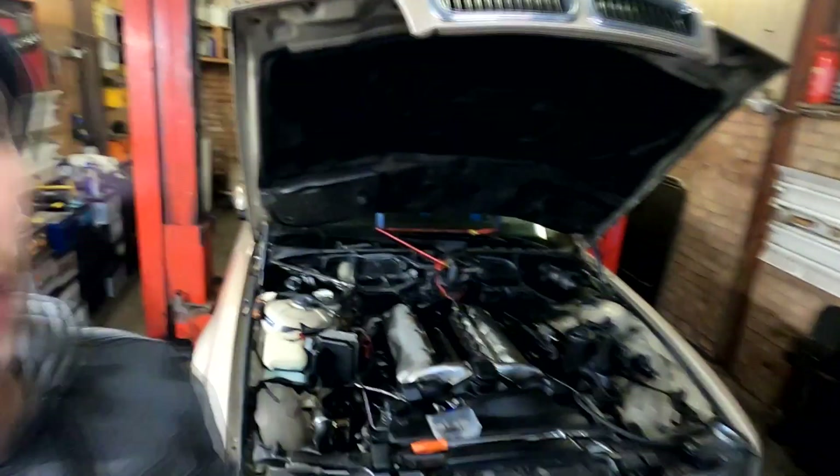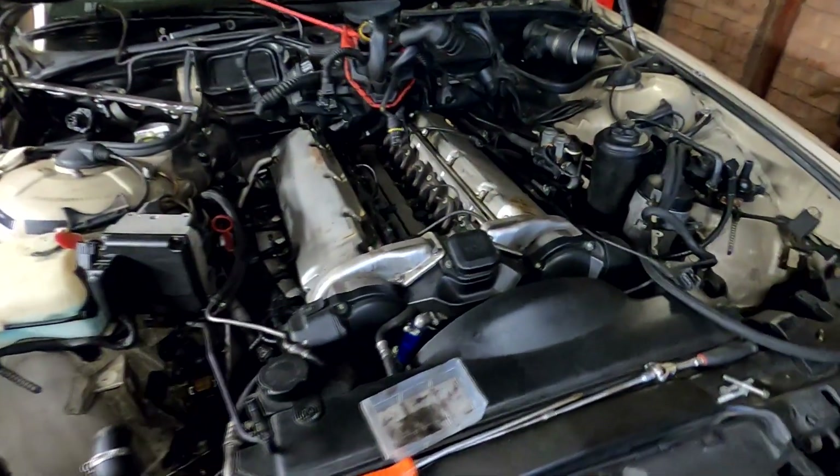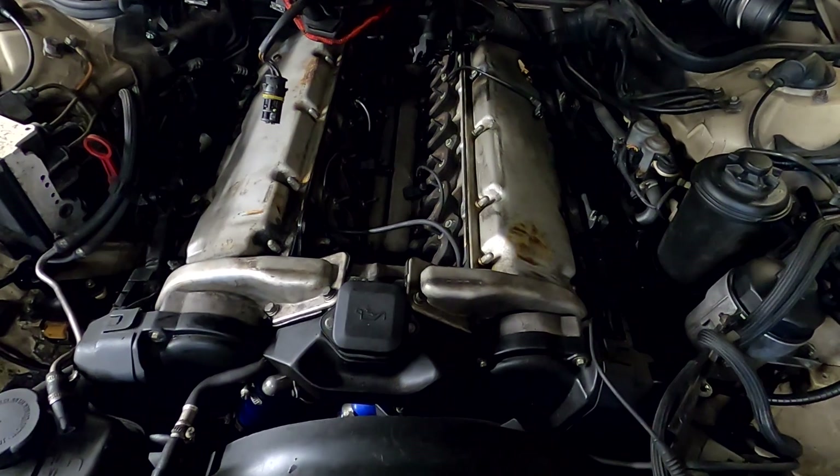What's up guys, it's 777 Garage with you, my name is Ed. Today we're working on a BMW 750 E38 doing some maintenance. As you can see, I've already removed the inlet manifolds, which is quite a bit of a pain.